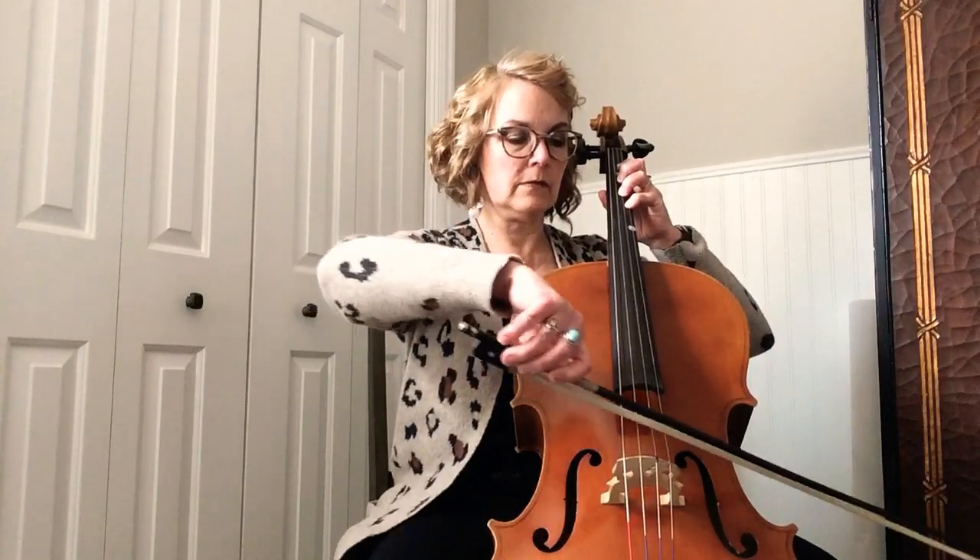Also, notice how many times you have arpeggios. It happens quite a bit in this piece, and when you go from high D, notice that you just still can keep your finger down, and then put it right straight across for your other fourth finger. Try to remember how helpful it is to keep your fingers down or hovering — just barely above the string, so that you're ready to have them go down at any moment.